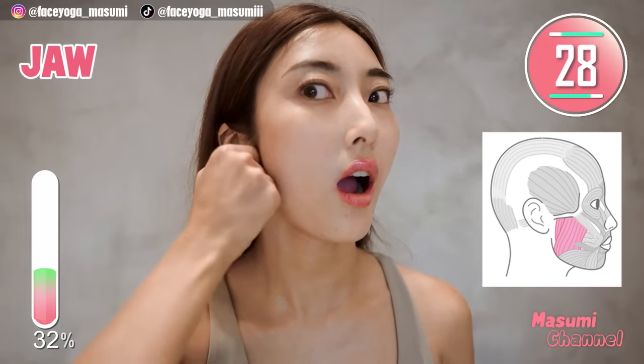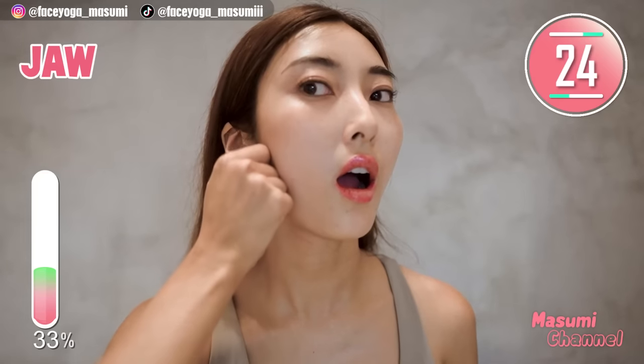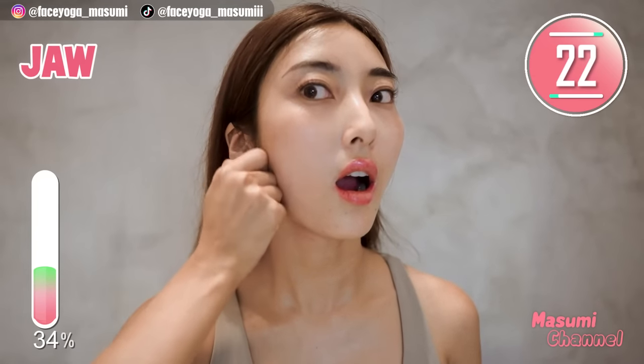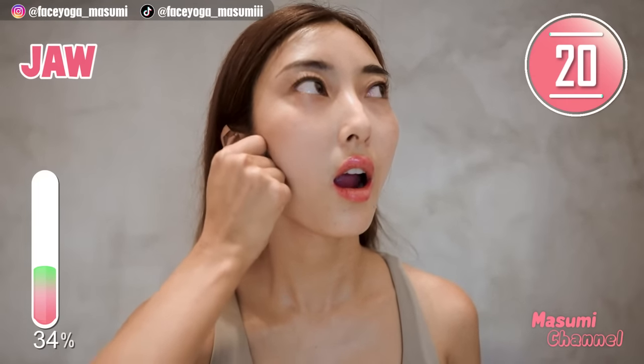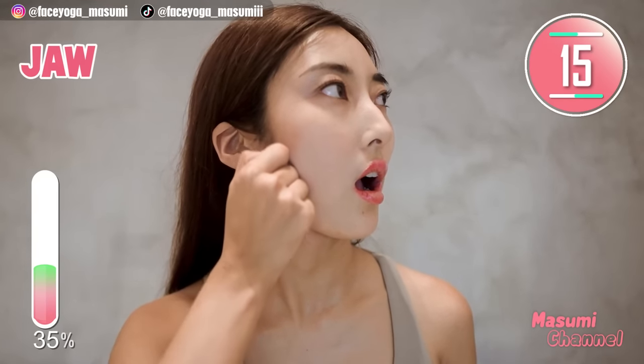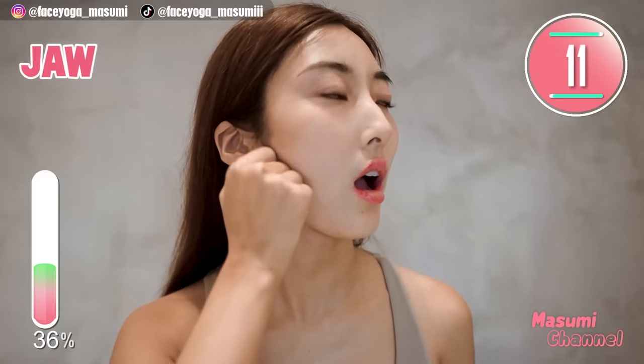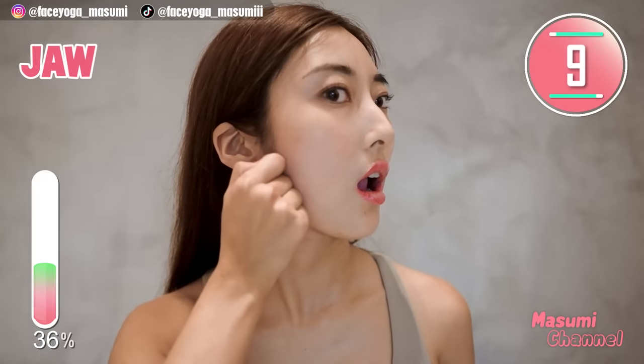Open your mouth and relax your face. Massage the jawline area in an inner circular motion. Repeat this movement. Please do not forget about relaxing your face, okay?